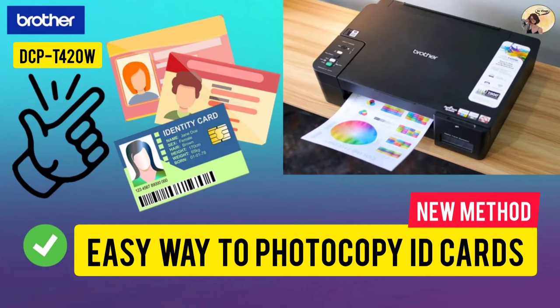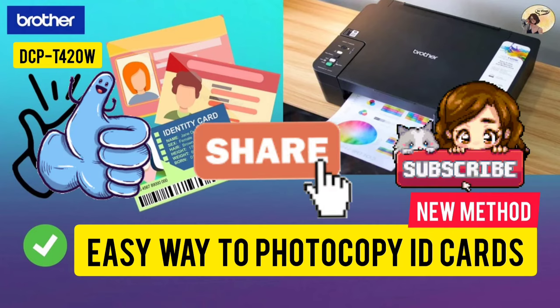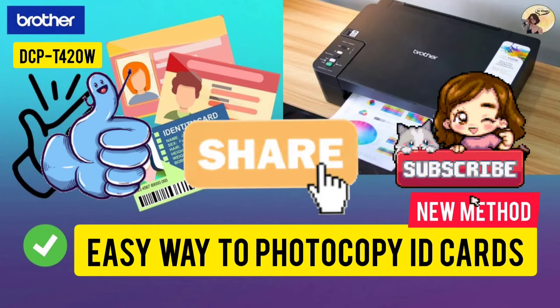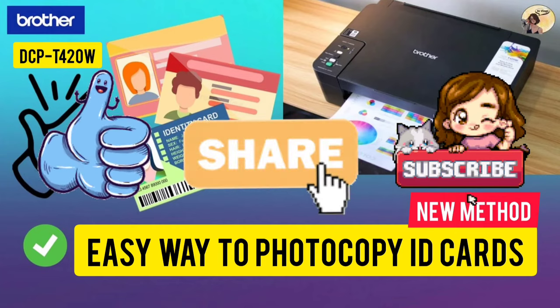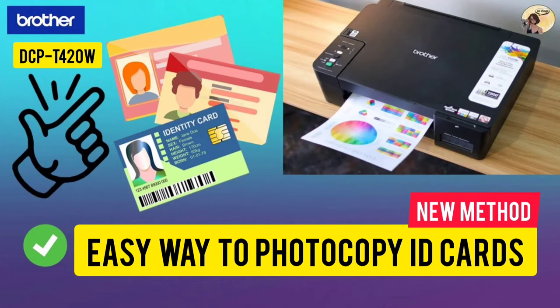That's it. Please give this video a like, share, and subscribe. Don't forget to hit the notification bell for more instructional videos from my channel. You can also comment down below your questions or request some videos regarding Brother Printer DCP420W.